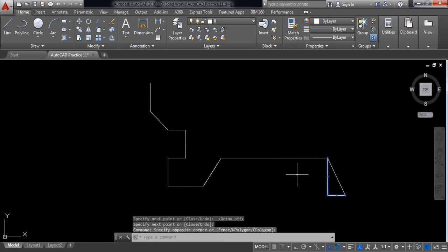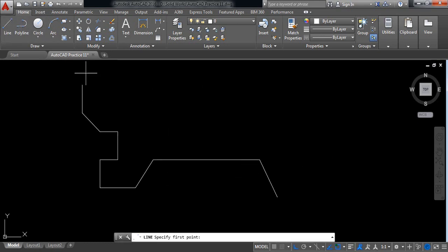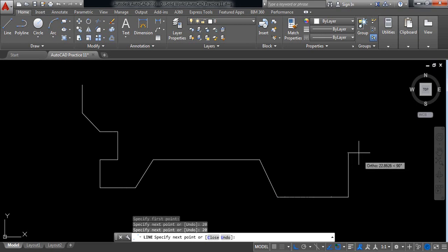Delete these two. Now delete these two. Now delete these two. Again switch on ortho. Now select line. In this direction it is 20 millimeters, again in this direction it is 20 millimeters, and also it is 20 millimeters.